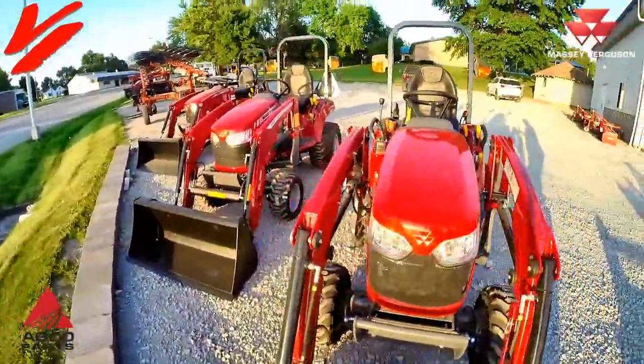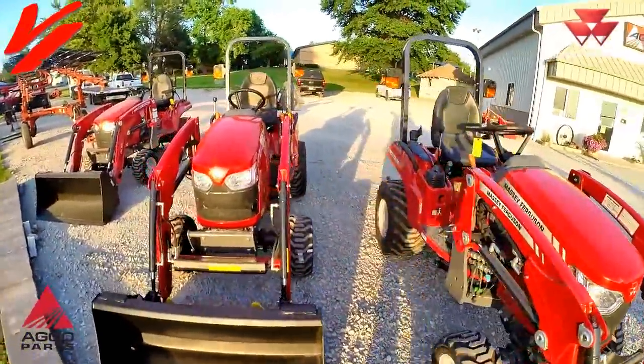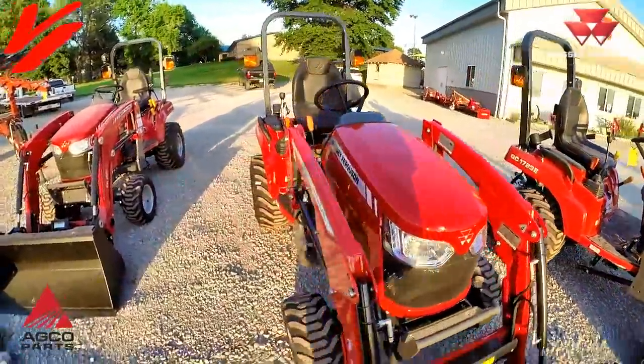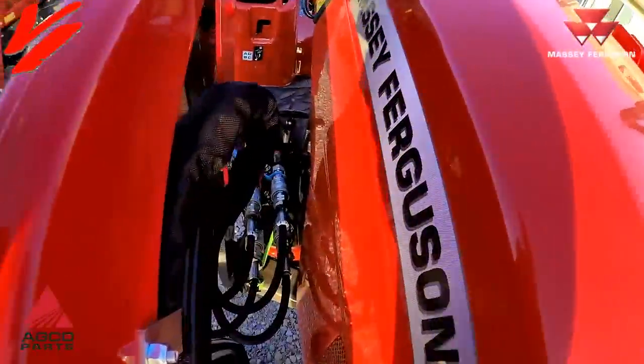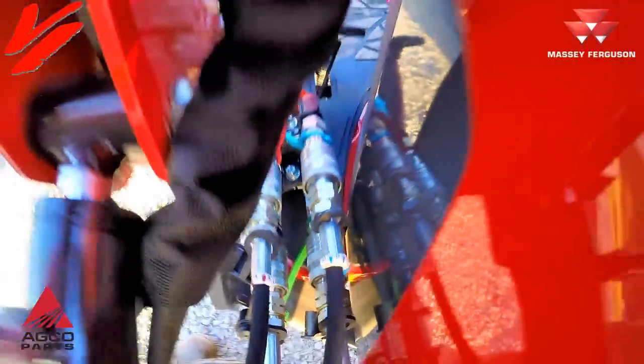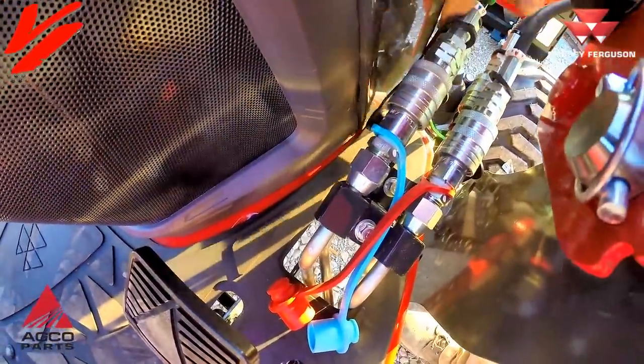Even on our subcompact tractors you'll find hydraulic couplers. One of the places you'll find them is when you disconnect your hydraulics for your loader — right down there is a sliding style coupler where you pull the sleeve back, making it a lot easier to connect and disconnect.